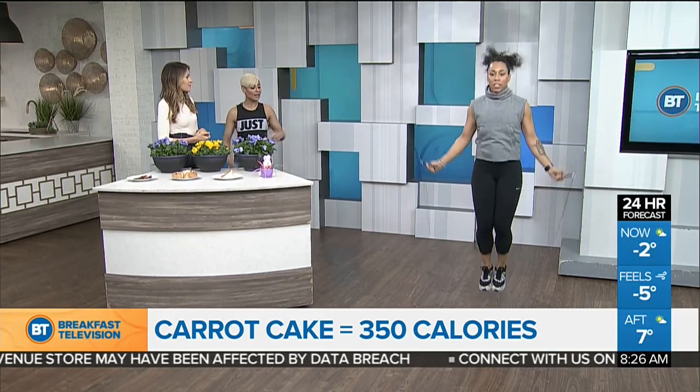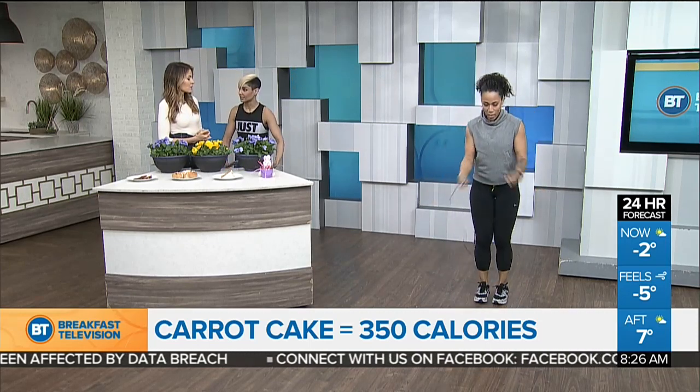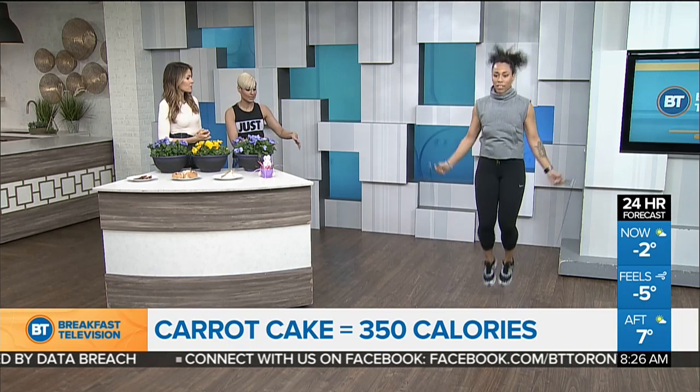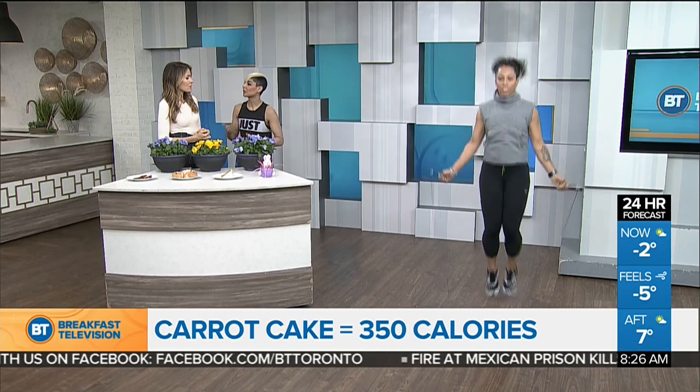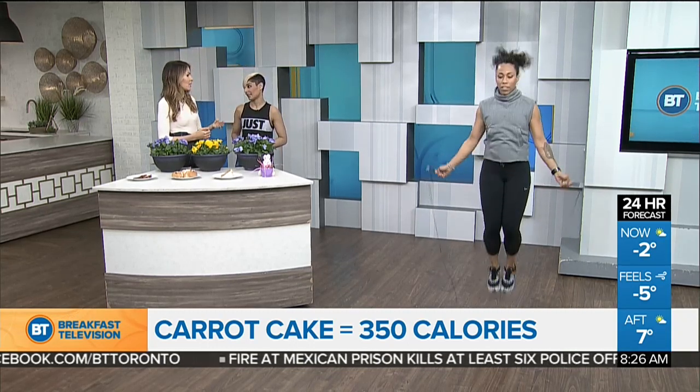Is it hard on the joints? The key is, as you'll see with Tiana, she's keeping the knees nice and soft the entire way through and staying light on her toes. It's when you get that really hard thud going down and you lock the knees in the jump that you start to run that risk. And wear the proper footwear for the absorption. Exactly.